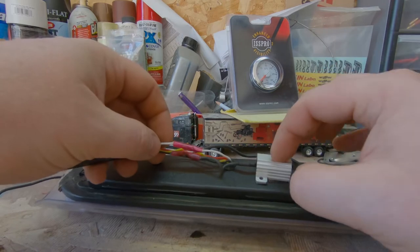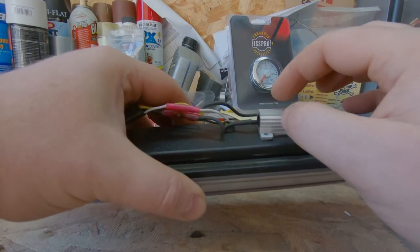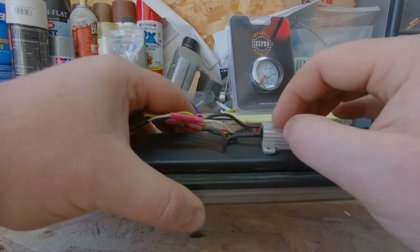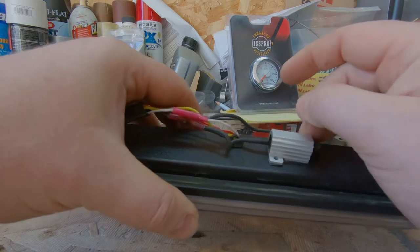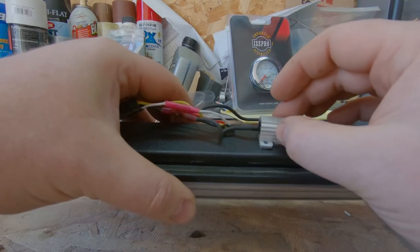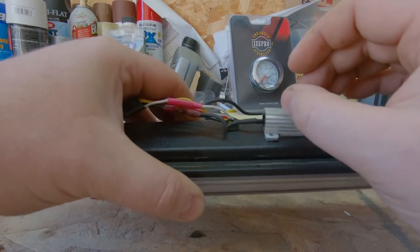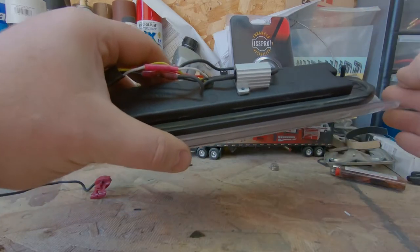That's all we need to do to add that inline resistor. These can also be used if you add LED turn signals — it will get rid of the rapid flash because it gives it the load of a normal incandescent bulb. Also on newer vehicles, when you swap over to LED bulbs, you'll get a notification or a light on the dash saying there's a bulb out when there's not. It's because the load of an LED bulb is so low the computer doesn't even see it. We're going to get this put back in and test her out.